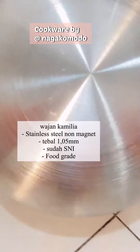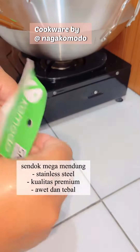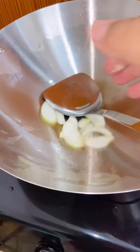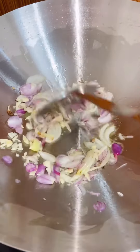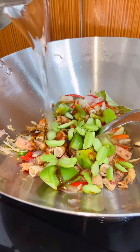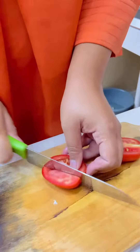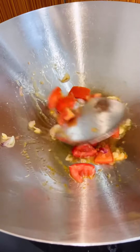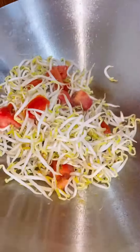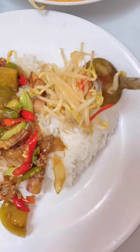This time I'm using a recipe from Inaka Komodo. This is called Camellia Soda Rinjani and Sendok Mega Mendung. This recipe is made from stainless steel and premium quality. The link is in the description. Thank you.